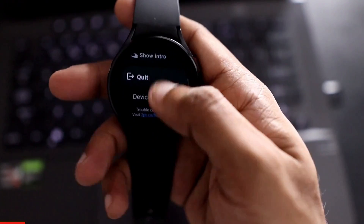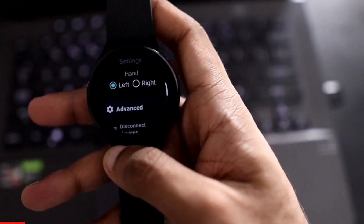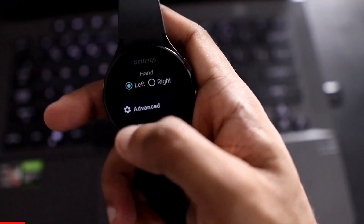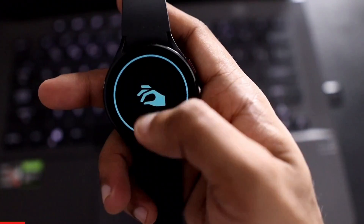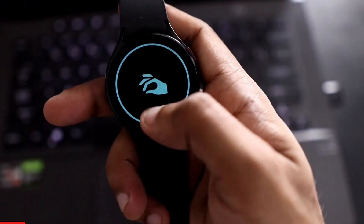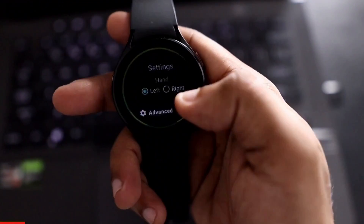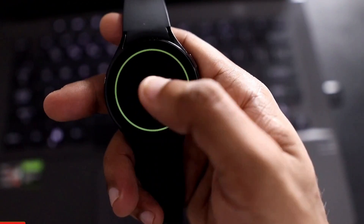That is what I wanted to show you — how to connect the Samsung Galaxy Watch 4 and what features are currently working in the Wow Mouse app. I hope you liked this video. If you did, don't forget to like and subscribe to my channel and hit that bell notification. Thank you guys, have a great day!